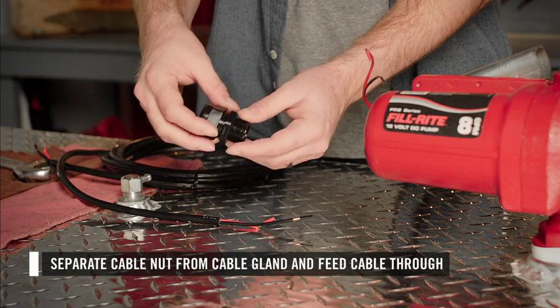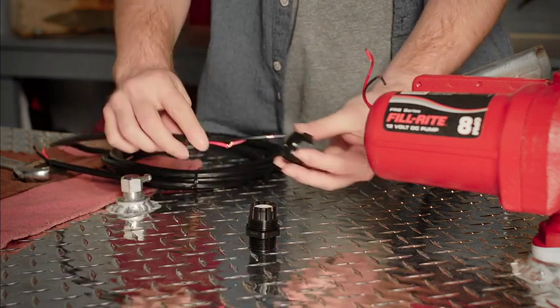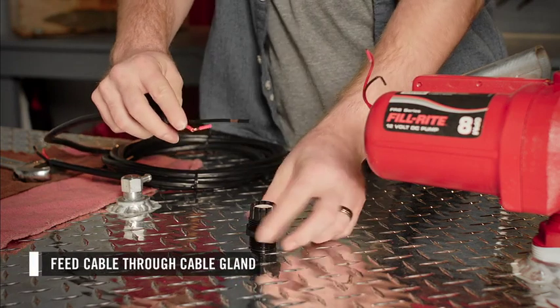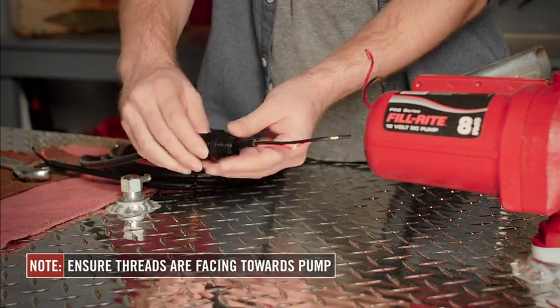Next, identify the black cable gland. Remove the gland nut and feed the power cable wire through the opening. Then thread the wires through the gland body. Make sure the threads are facing towards the pump.